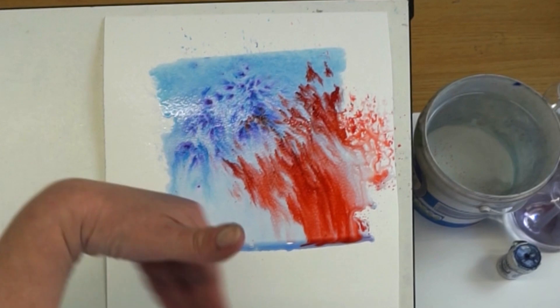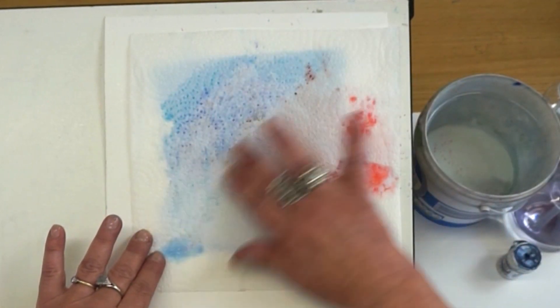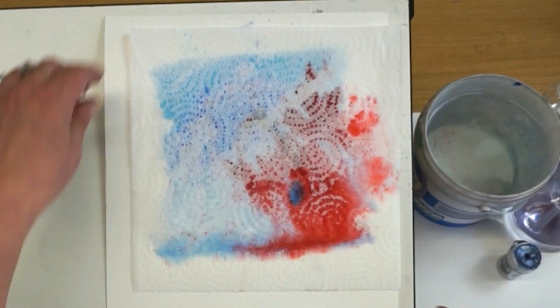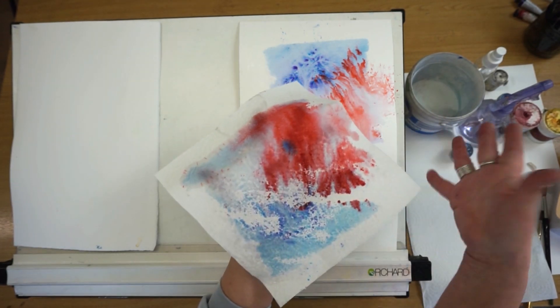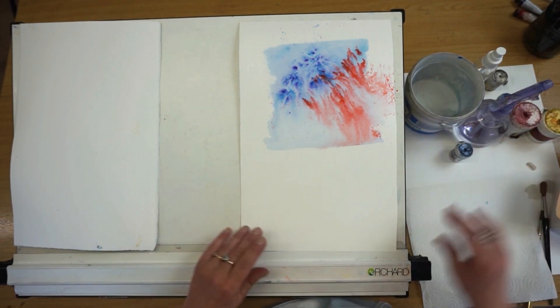One of the things I do a lot is, if I've put a wash down and I want to lift a bit of that paint away if it's too dark, I'll just put a bit of kitchen roll on there and lift that away. And look — we've got a surprise there as well; we've got another masterpiece. So that's two colours together.